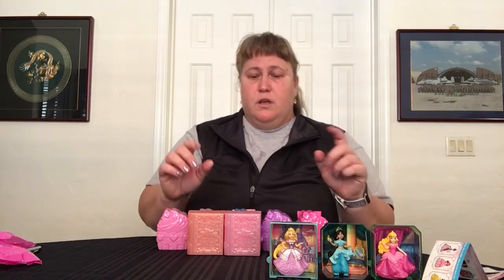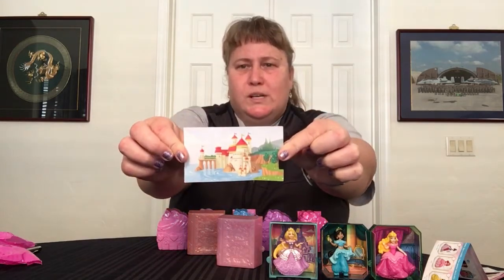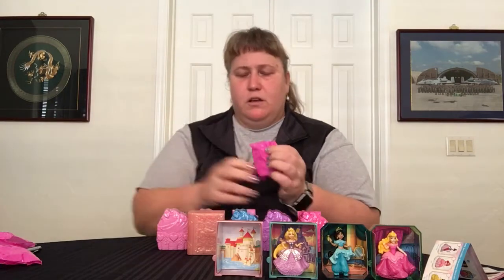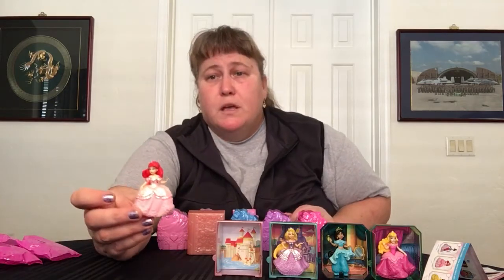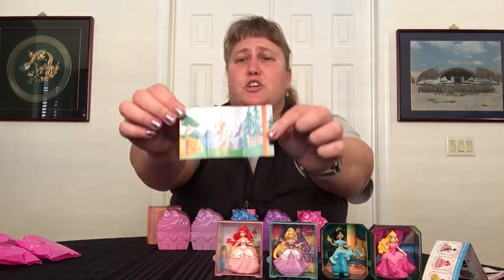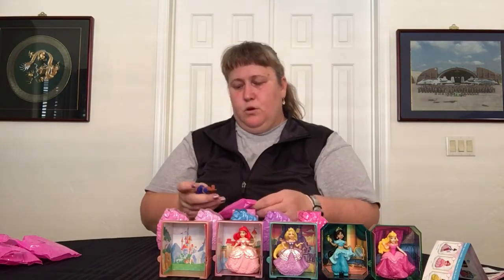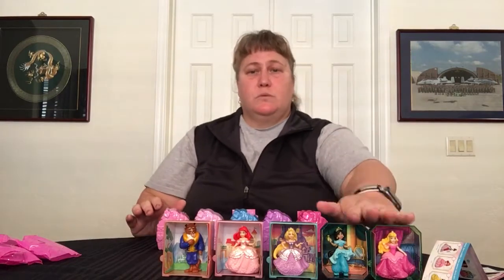Number two of series two is a pink one. I was hoping it could be Ariel in mermaid form — it is Ariel but not the mermaid form. Last time when we got this it was a bedroom scene, so that is different. I'm not really clear on what the scenes have to do with anything except showing what movie they're from. Here's the third of series two — oh, it's a boy! I'll give you a clue: it's the Beast. You can see the Beast — it's a really good one. Awesome!